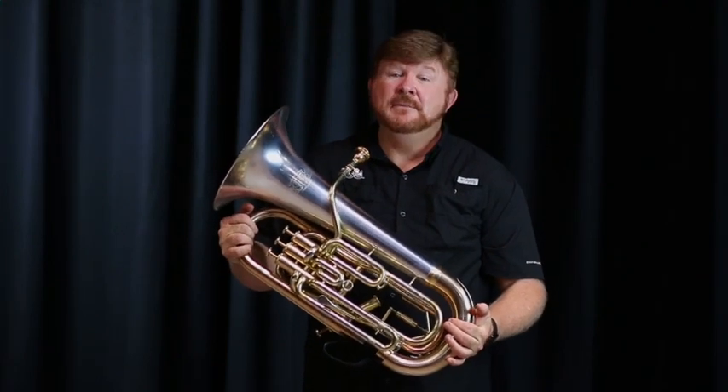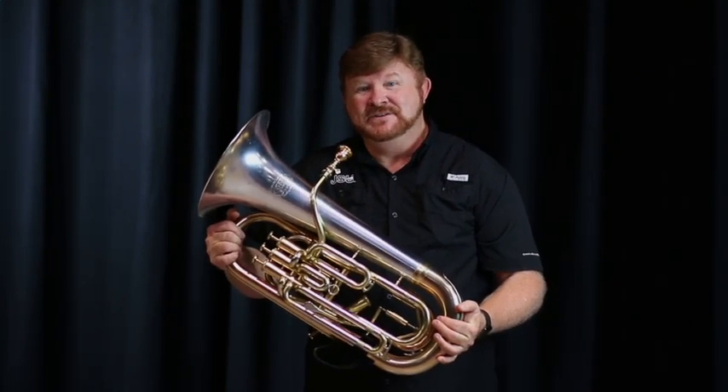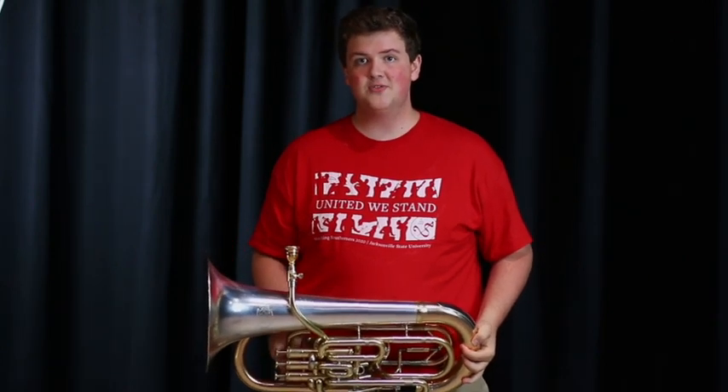This is the euphonium. The euphonium is a member of our low brass family and it plays a lot of the lower notes in the band as well as midrange. Hey, my name is Brandon Hardigree and I'm a euphonium player here at JSU, and I'll be playing the Imperial March from Star Wars.